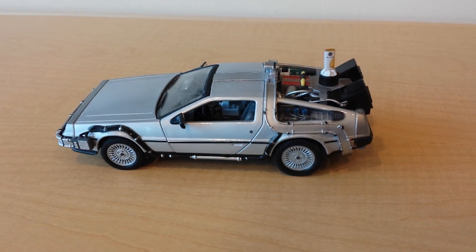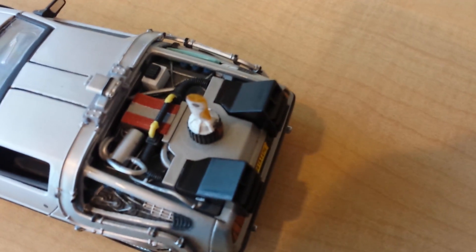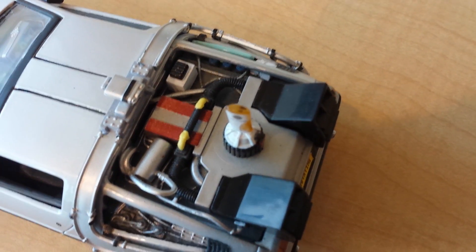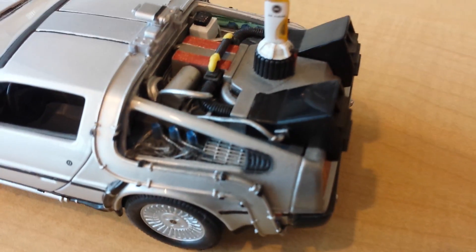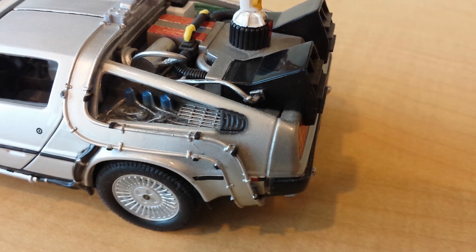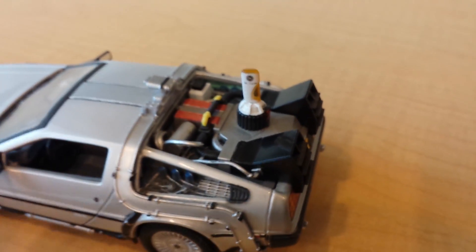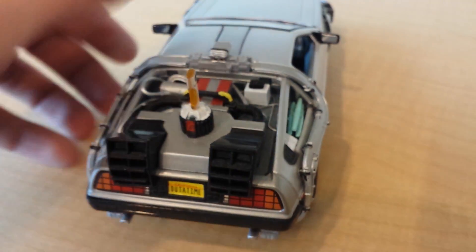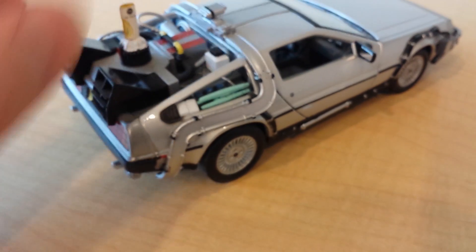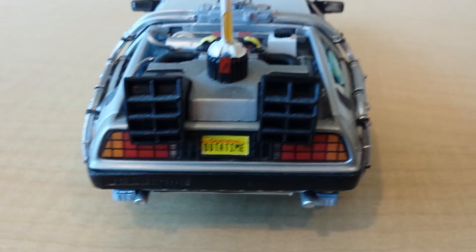We'll have some issues with focusing here as we go through this, but a couple of things to point out. The level of detail here in the back is pretty impressive — all the little plastic pieces that are kind of fragile for just casual play. Multiple colors and things, so that's quite a bit of work that went into the design of some of the inner workings of the back here, both by Doc Brown and the makers of this model.